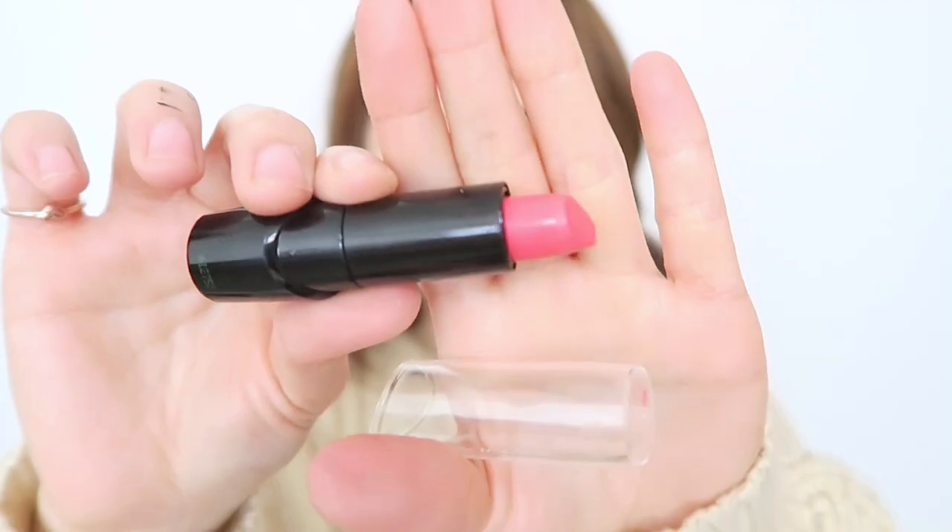I always save the best for last, which is lipstick. I'm going in with this very hot pink lipstick, applying it in the center of my lips and blending it out with some concealer for a nice subtle gradient effect.